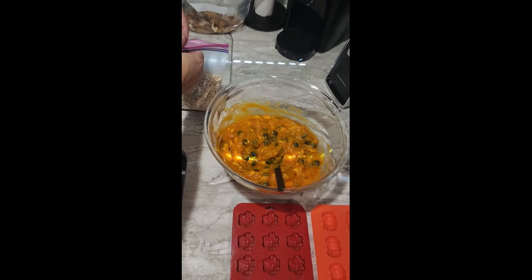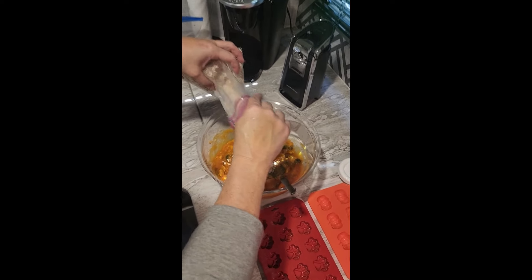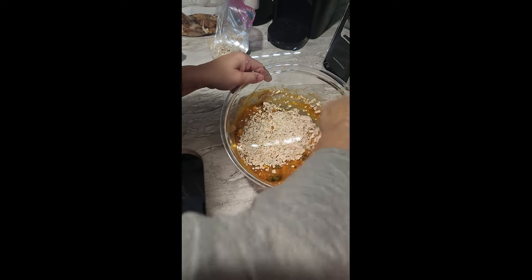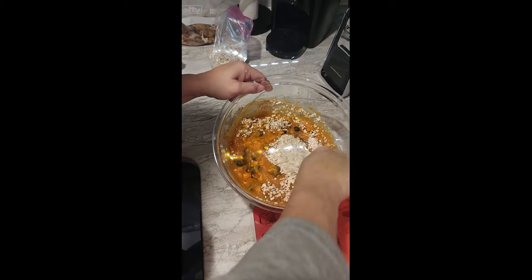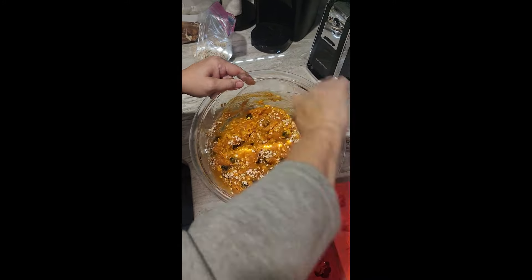Then we're going to put a few spoonfuls of oatmeal in, just as a binder. It's kind of like making biscuits — you just want to firm it up a little bit. You can add to it; you just can't take away.